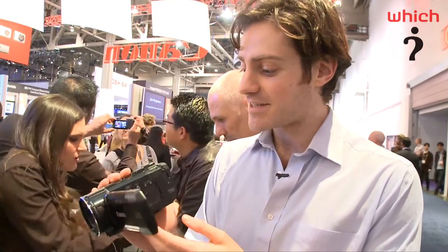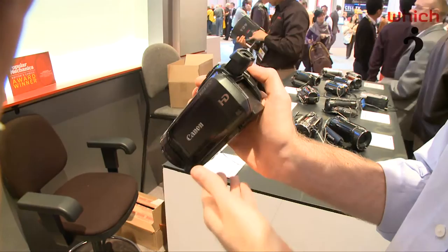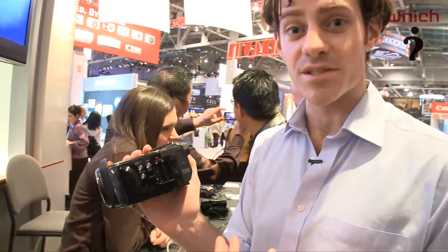The main update we're seeing here is the addition of a viewfinder. Very few consumer camcorders now have viewfinders, and the reason for that is manufacturers are making their models smaller and smaller, and the viewfinder seems to be the first thing to go.